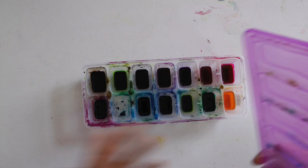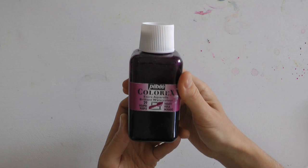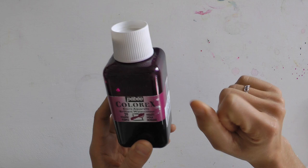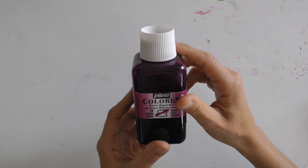Wenn ich fertig gemalt hatte für den Tag, habe ich den Deckel immer drauf gemacht – und die Farben sind nicht ausgetrocknet. In die Flaschen direkt mit einem Pinsel reinzugehen ist ungünstig, weil die nach einer Weile anfangen, schlecht zu werden. Die großen Flaschen halten schon auch eine ganze Weile. Also die empfehle ich euch von ganzem Herzen. Die sind super kräftig und sehr ergiebig. Man kann sie mit der Pipette auftragen, mit dem Pinsel, mit dem Finger verschmieren, schütten oder mit Tüchern verschmieren.